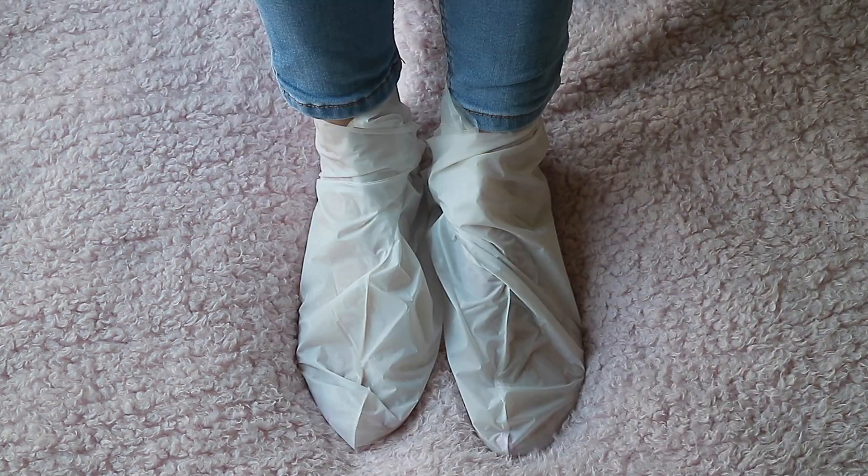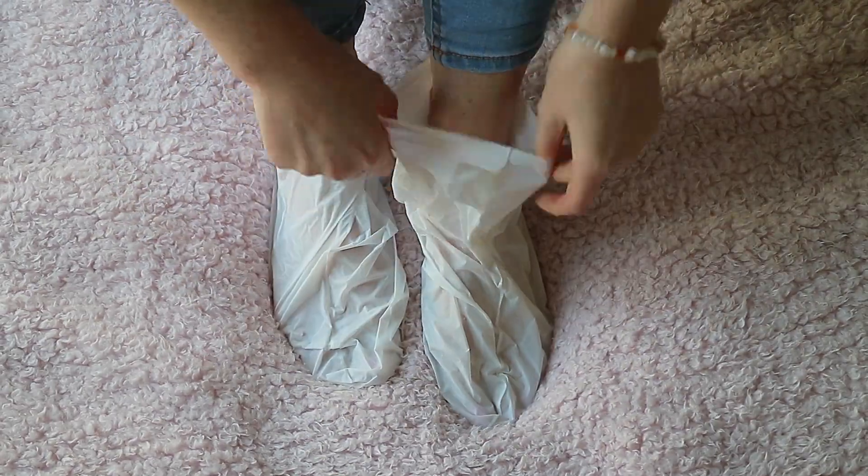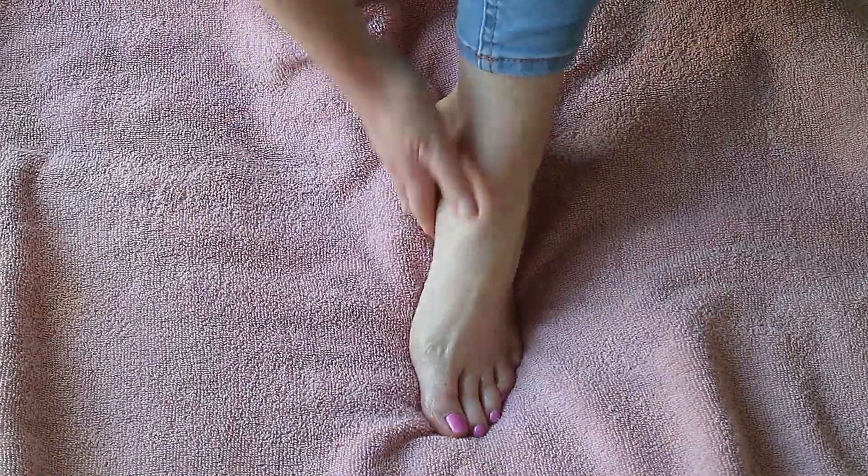Would I recommend this? I'm not sure I would, just because it's such a long process. I definitely prefer the regular foot packs.